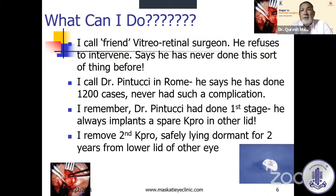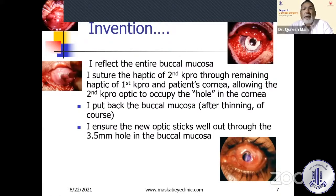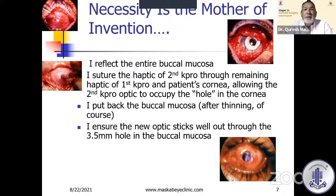I remembered that whenever Dr. Pintucci did demonstration surgery, he would put two K-PROs because they were owned by him and he didn't have to pay for them — so he would put a spare K-PRO like a spare tire in the other eyelid. Now I removed the second K-PRO, which was safely lying dormant for two years in the lower lid of the other eye. I reflected the entire buccal mucosa and sutured the haptic of the second K-PRO through the remaining haptic of the first K-PRO using 5-0 Vicryl sutures, securing it through the cornea.